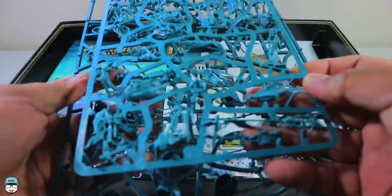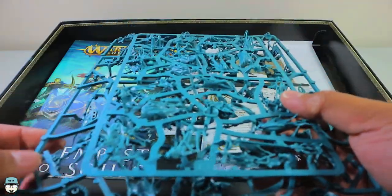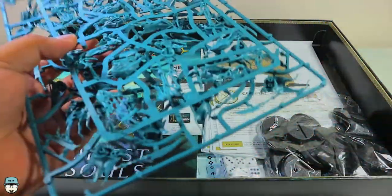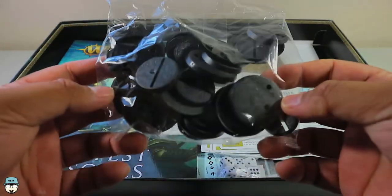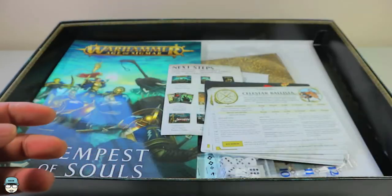I'll probably send the Nighthaunt over to a friend so they can actually play with me and get started painting, but of course I'll be keeping the paint. We also have the bases for the Stormcast Eternals and the Nighthaunt.